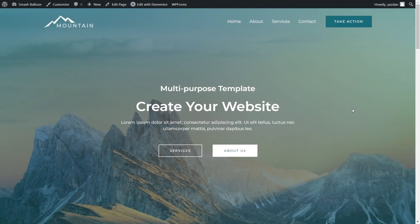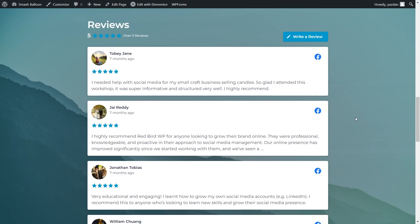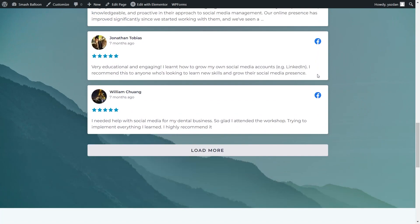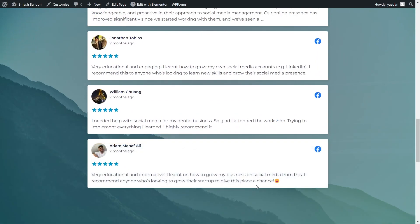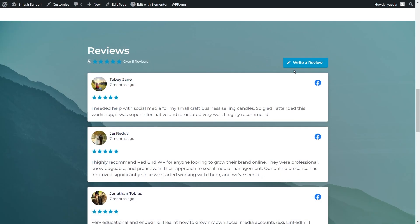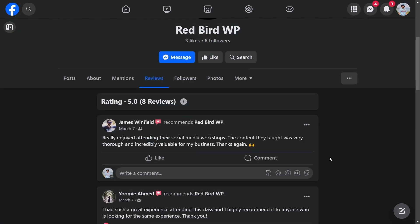And here we are now on our live Elementor website, and right in the middle we have our brand new Facebook reviews feed that we just created. This feed looks amazing and it's currently showing all the latest reviews from our Facebook page. Each review shows the reviewer name, profile picture, their star rating, and the review paragraph. On the right-hand side, you also have a Facebook logo indicating that the review is from Facebook. If you scroll down to the bottom, you'll see a load more button — click on that and it will load even more reviews directly inside your WordPress webpage. At the top, you also have a write a review button, which takes you directly to that Facebook page with the reviews tab open, making it super easy for site visitors to leave reviews on your Facebook page.